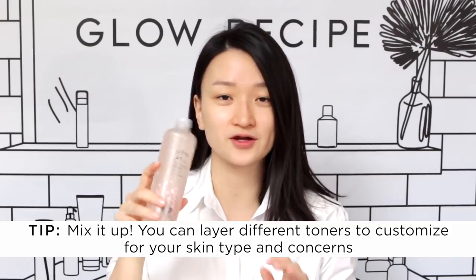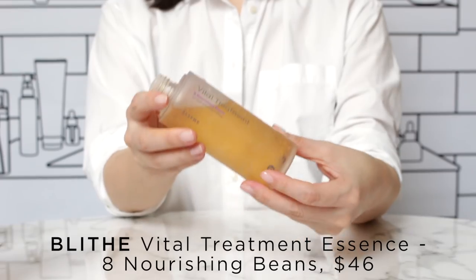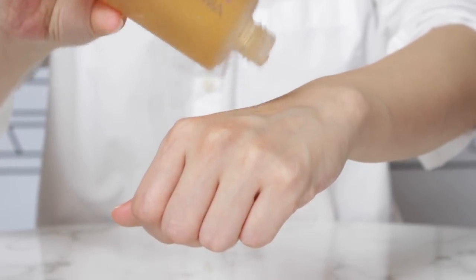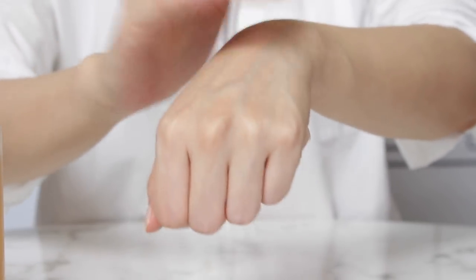That was the classic 7 Skin Method. Another way to 7 Skin is to mix it up. This Wumisa toner texture is very bouncy, loaded with aloe and different botanical extracts. The Blythe Capsule Essence has lots of bean extracts, so it's very rich in peptides — great for that extra anti-aging kick. Whenever I feel like I need a little smoothing and more oomph, I alternate: layer 1, layer 2, layer 3, layer 4, and so on, so I'm getting the benefit of both toners or essences while my skin still feels very plump and soft afterwards.